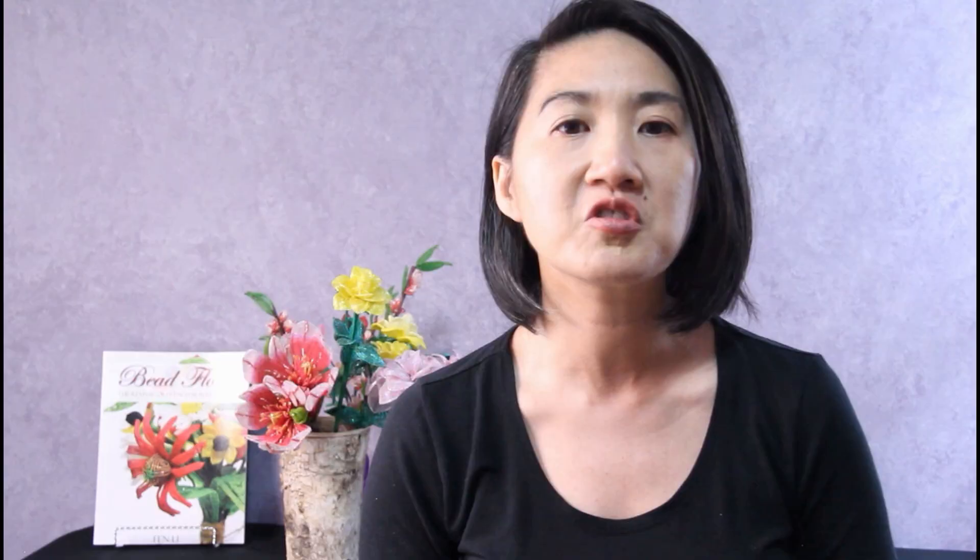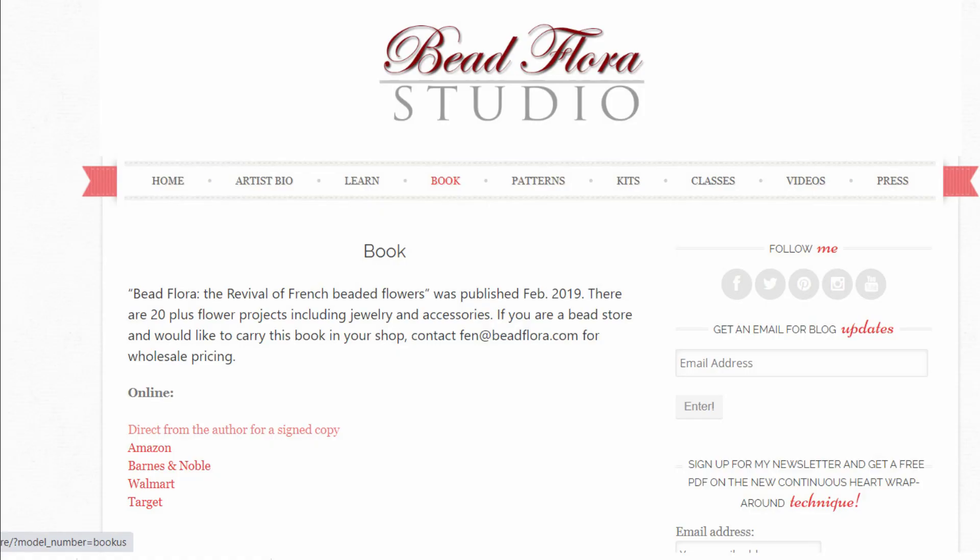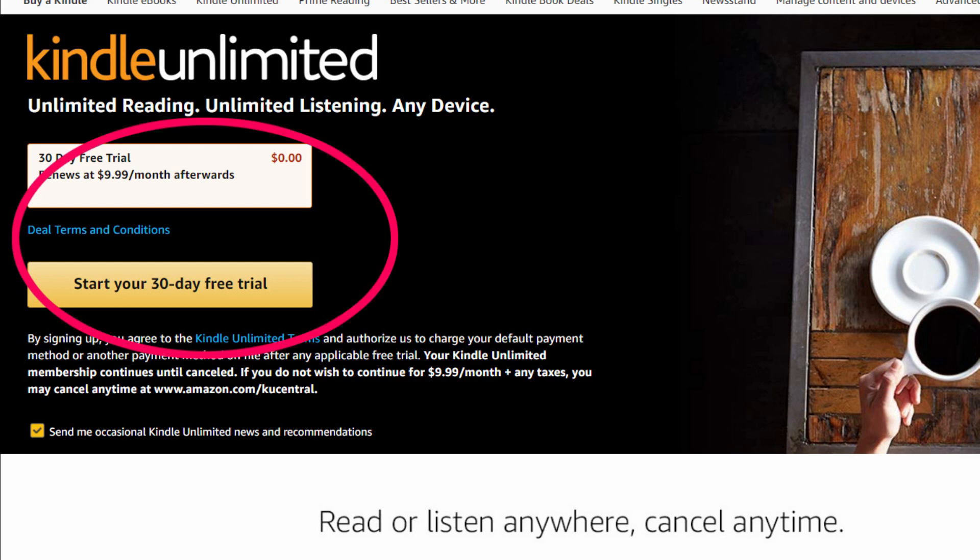I'll also put a link in the description below with where you can get a copy of my book. If you would like to check it out, you can sign up for a 30-day free Amazon Kindle Unlimited trial. If you found this video helpful, please give it a thumbs up and subscribe to my channel if you haven't already. Hit the notification bell to be notified whenever I upload a new video. Thank you so much for watching and I will see you next week with a new tutorial.